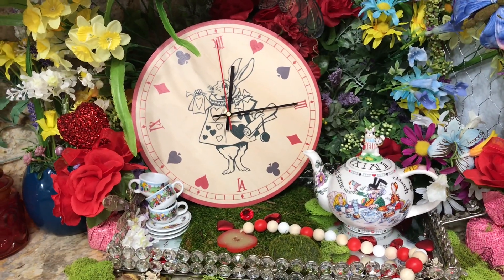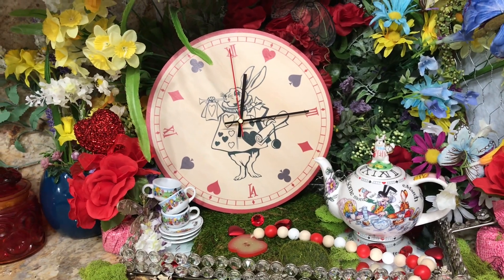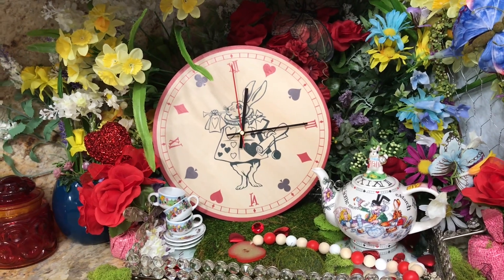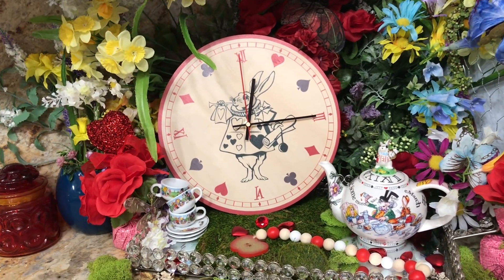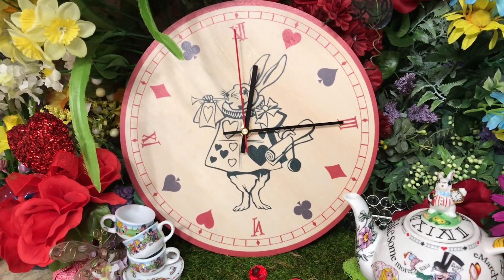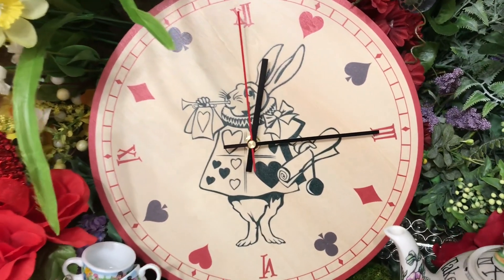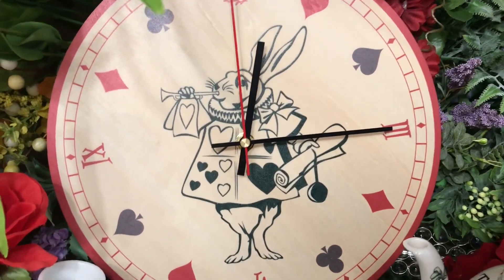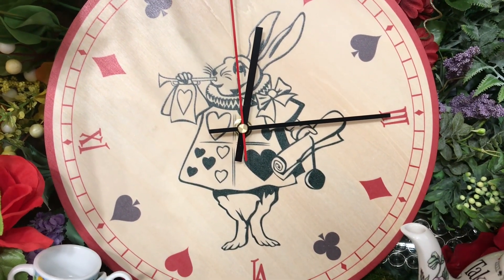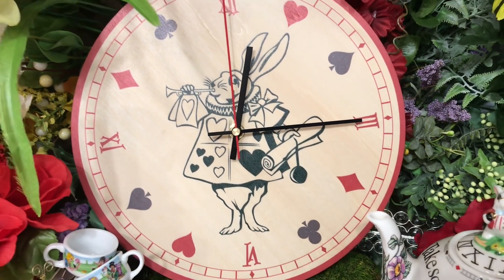Good morning! We have a new Alice in Wonderland post and this one is a vignette. Isn't it beautiful? This beautiful Alice in Wonderland clock is beautifully put together. What do you think of it? I thought it was beautiful. Love how it turned out — such a beautiful piece.